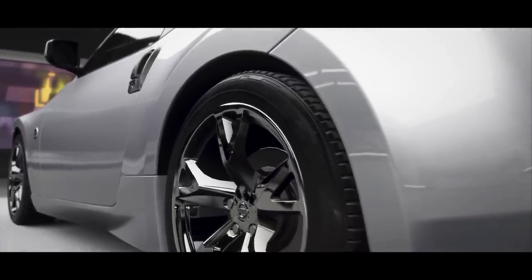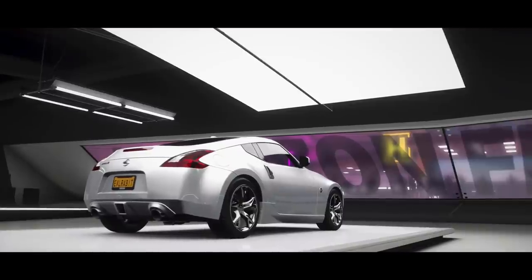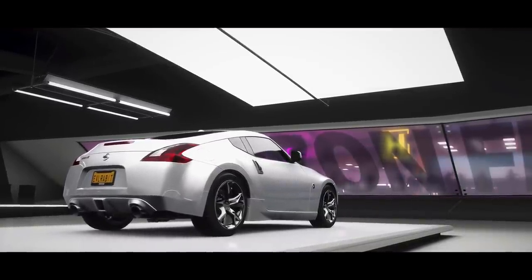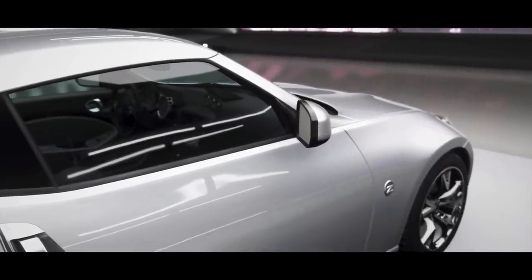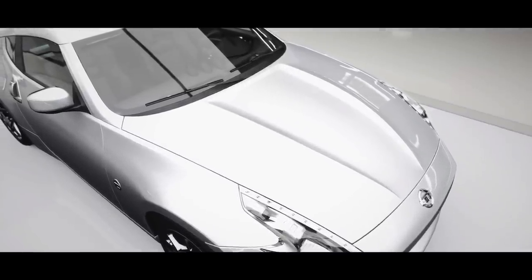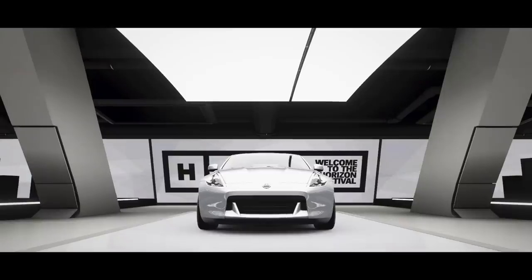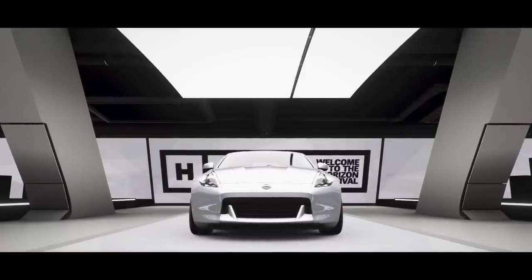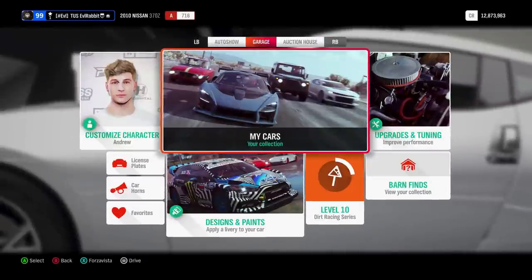We're going to get used to it and see how it handles, maybe adjust our wheel settings accordingly. I am still on the stock G920 wheel size because I know a lot of people, like I said in the last video, have been asking for the stock rim size. So we're going to do this today here on Forza Horizon 4, and I'll probably jump back into Forza Motorsport 7 and do some drifting tactics and more tips and tricks. We're going to get started by tuning up this 370Z.